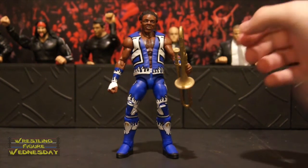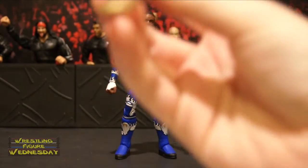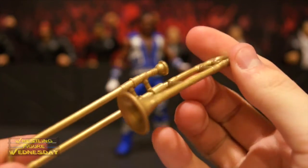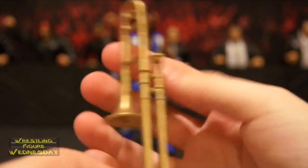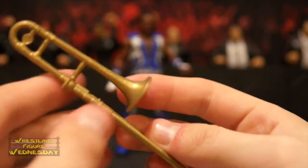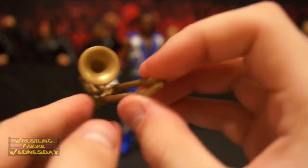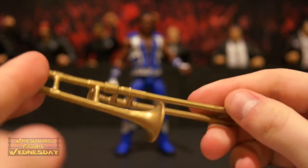Let's take a look at Francesca first. This is a pretty cool accessory — the trombone. You can see all the detail. It rests in his hand pretty well. It's a little hard, at least so far that I've tried, to make the mouthpiece sit on his mouth nicely, so just be patient with it. But it's really cool — there's a lot of detail in it.